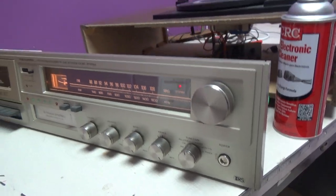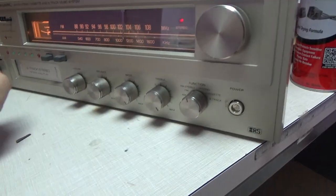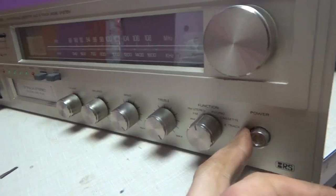It was taken apart because it was very staticky, messing with the volume and balance. It didn't want to work right. I took it apart, drowned everything in contact cleaner, including the power switch because it wouldn't shut off when I turned it off — it would stay powered on even with the button off.